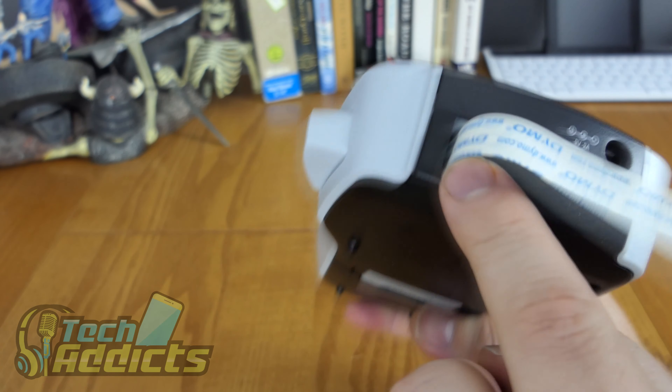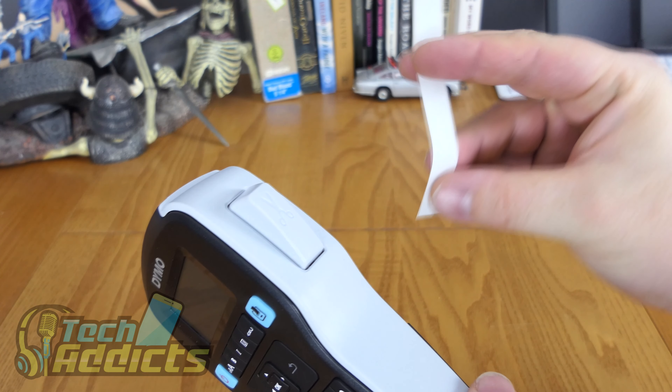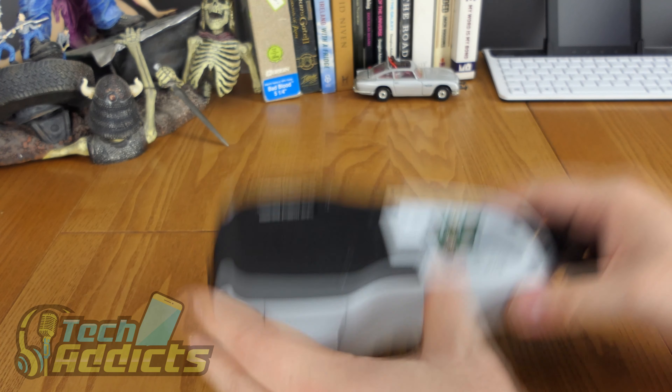We chop it away — and now we've just wasted a couple of levels' worth; it's probably about £4 worth of tape or something. Right, we'll get some batteries in it.